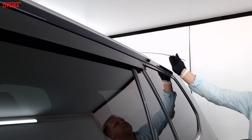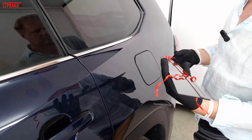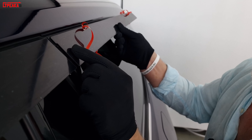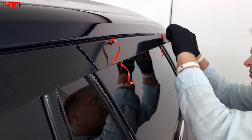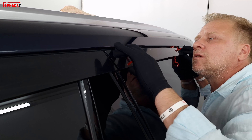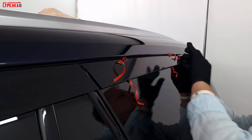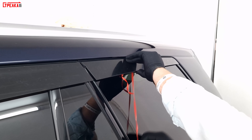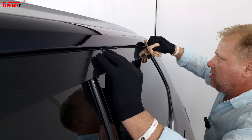Также есть третья часть для декора, чтобы закончить всю эту красоту. Снимаем защитную плёнку, так же наклеиваем. Выпрямляем в воздухе и смотрим — всё замечательно. Также с помощью полотенчика прижимаем.